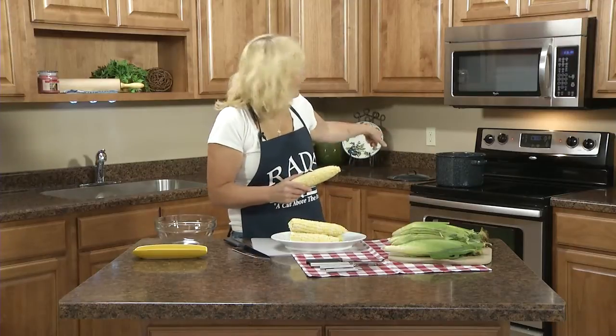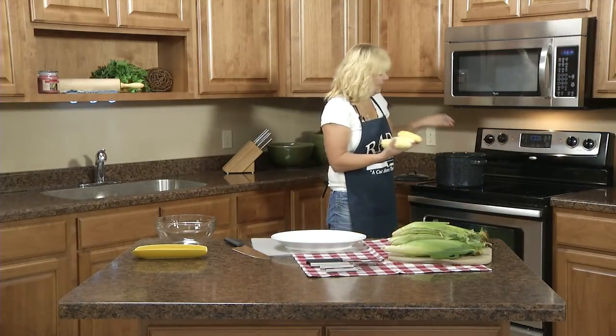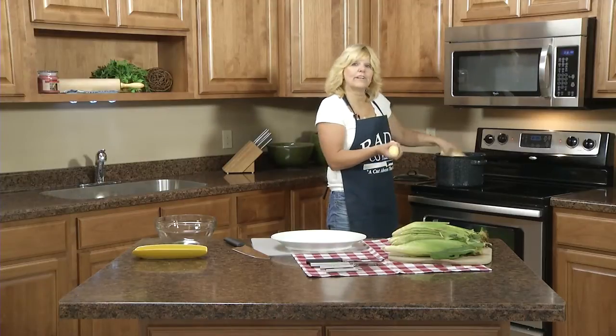So once you have that done, I have a large pot on the stove with the water at a boil and I'll just add the sweet corn to that, and I'm going to boil it for two minutes.